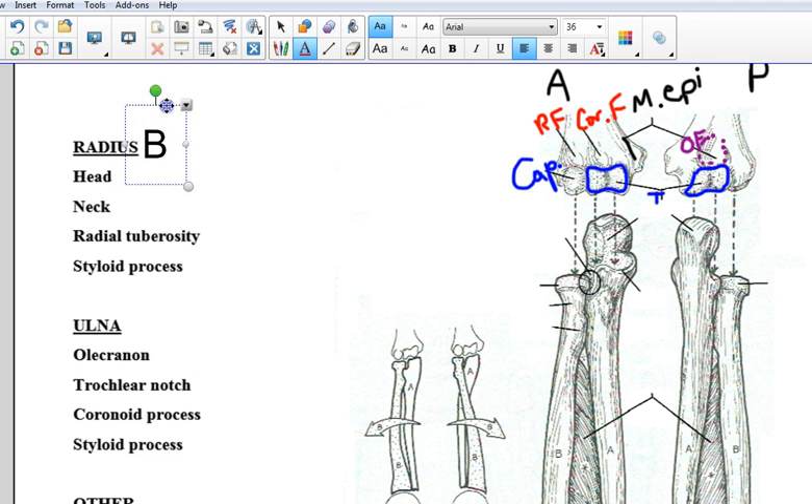Letter B is the radius. And the ulna on both pictures will be letter A. So here's the radius, here's the ulna. I'm guessing at this point that perhaps you could even go ahead and guess which parts these are, because we've seen the majority of these before.